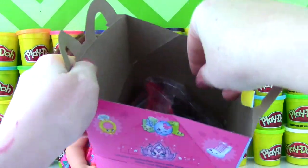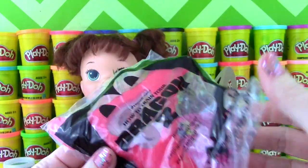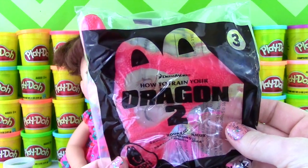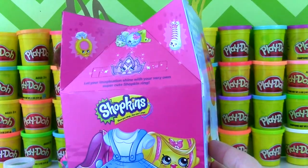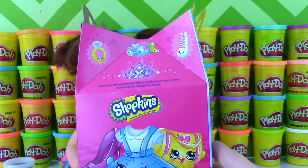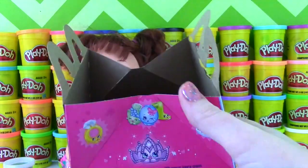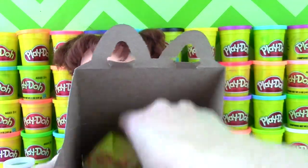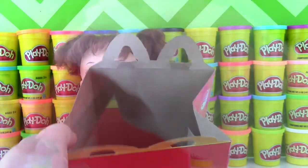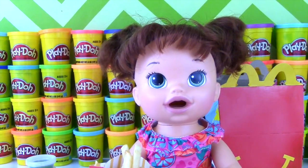Let me show you what was in our Happy Meal. We have Apple Slices, a Cheeseburger, and some French Fries! Baby, do you want to eat some French Fries? 'Mommy! I'm hungry!'